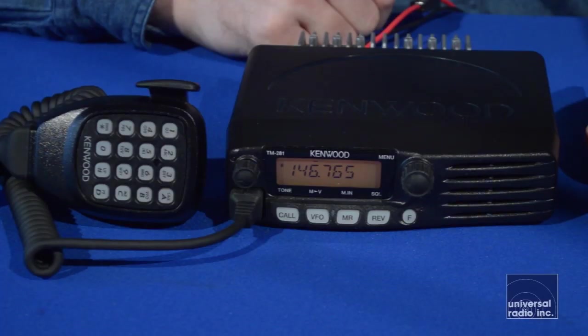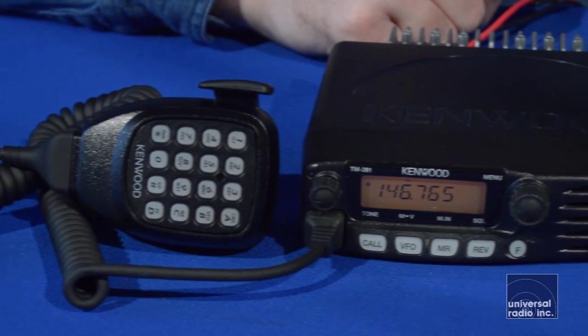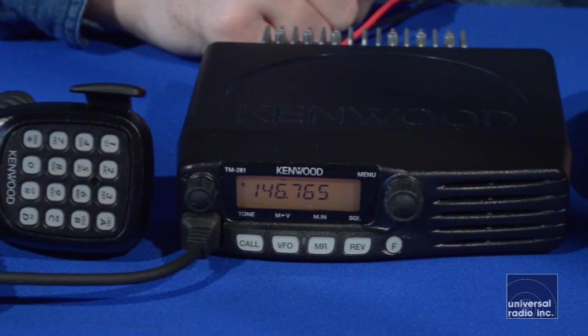This is Kenwood's VHF mobile. It's two meter only. This is a powerful mobile — puts out 65 watts. It's also very durably built, a very solid one-piece aluminum chassis, transmitting from 144 to 148 megahertz.